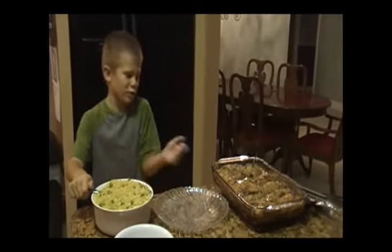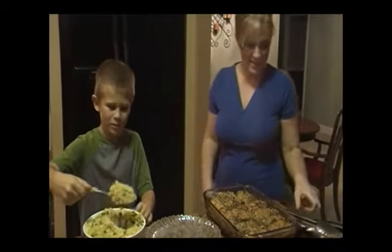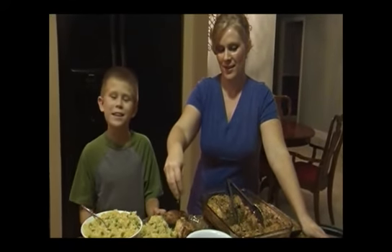The rice pilaf's done and the chicken's done. Now I'm going to start dishing this up. Thanks for cooking dinner tonight. You're welcome. Can I help you dish it up? Yes. Thanks, Uncle Ben's, for making cooking fun and easy and for making my life a lot simpler.